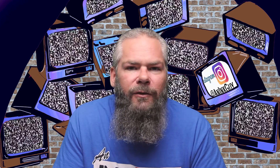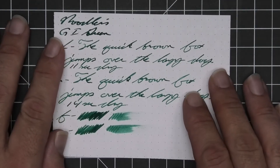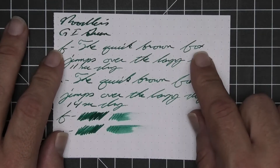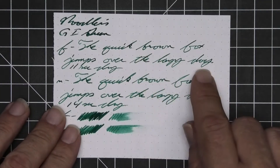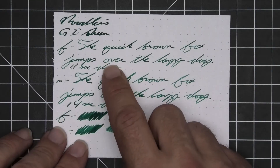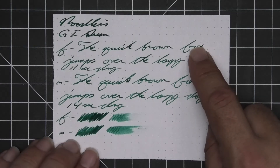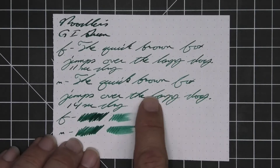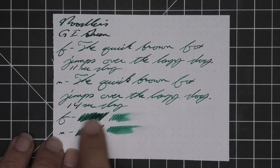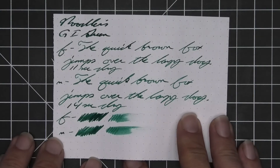Now let's take a look at the third standard paper: 80 GSM Rhodia Dot Pad. We get no bleeding, no ghosting. The 1.1 has no feather, spread, halo, sheen, or shade. The extra fine is a bit lighter than the stub with no feather, spread, halo, or sheen — it does offer some shade. The Q and K in 'quick' are darker than the rest; 'brown' starts darker and gets lighter; 'fox' starts lighter and gets darker — very nice. Eleven seconds to dry. Medium is a hair darker than the extra fine with no feather, spread, halo, or sheen, and some decent shade. Fourteen seconds to dry. The scrubby for both shows good color variation, and the smear test says you could recover this if you smeared while writing.